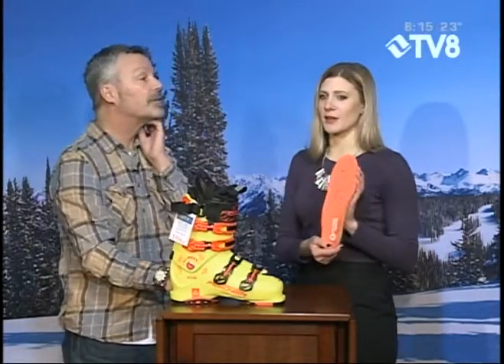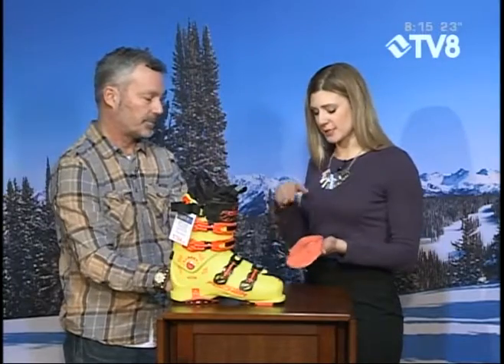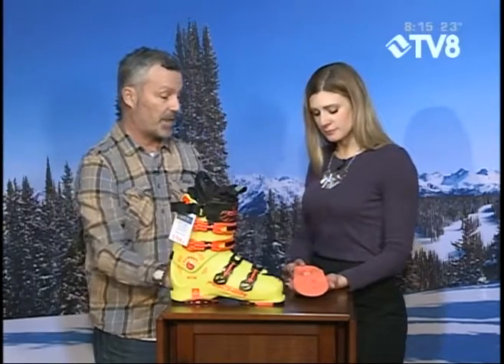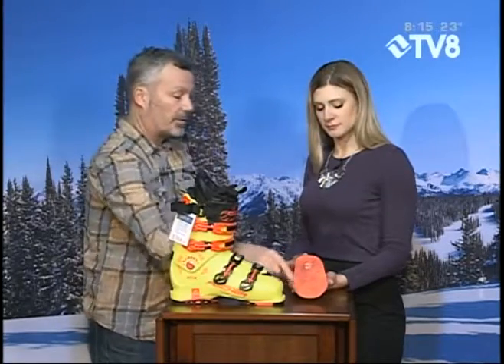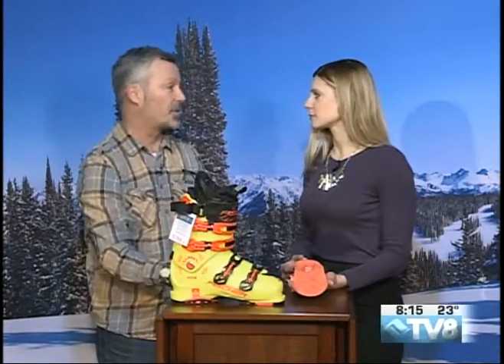We're going to be giving this away a little bit later on in the show. How does it work? When they bring this in, is it just a heated thing that you put your foot on and it forms to your foot? It's heat moldable. So we heat it, and then we get you to stand on it. We can alter it — like I like a lot of toe crest up in here. We can put a ton of arch, we can make less arch, then we grind it and put it inside your boot and go ski.